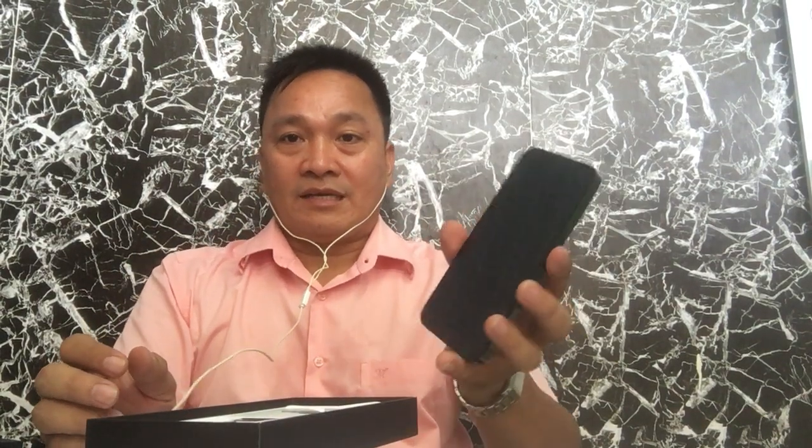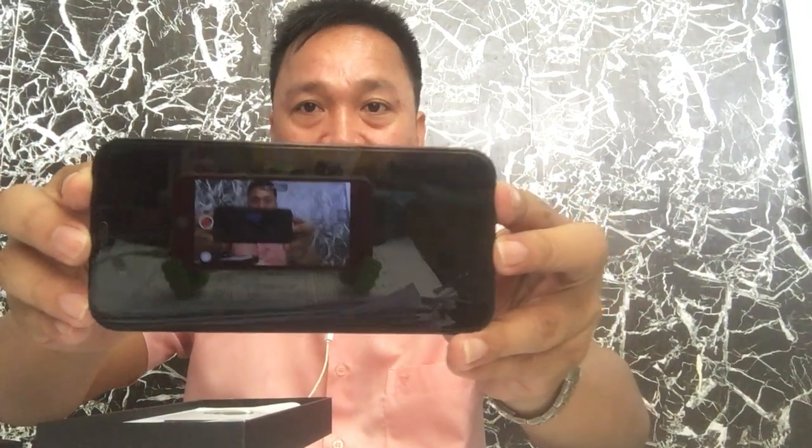So here it is. Yesterday I allowed the AIS staff to open this one because I let them insert the SIM card and input my email address, so I could use it the day after. I didn't know how to set it up alone at home. Here is the front view of the iPhone 12 Pro Max.